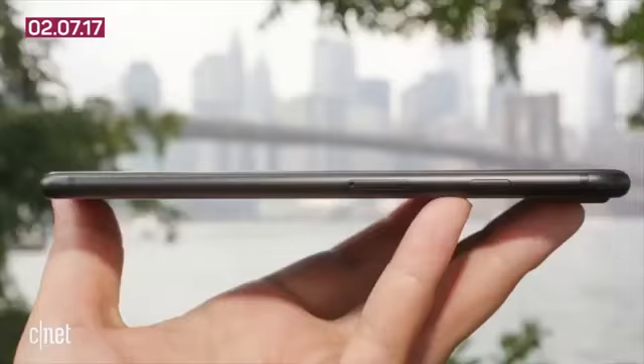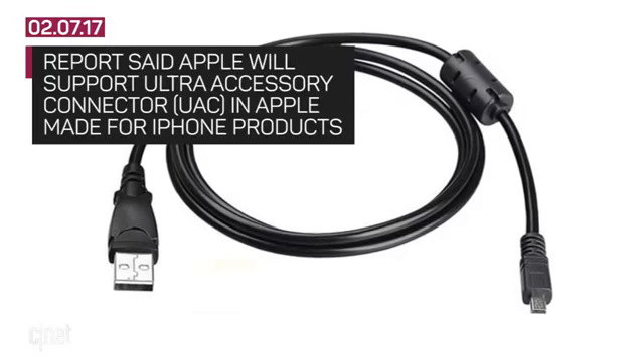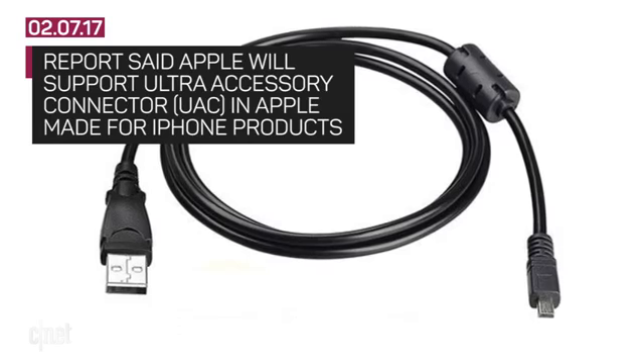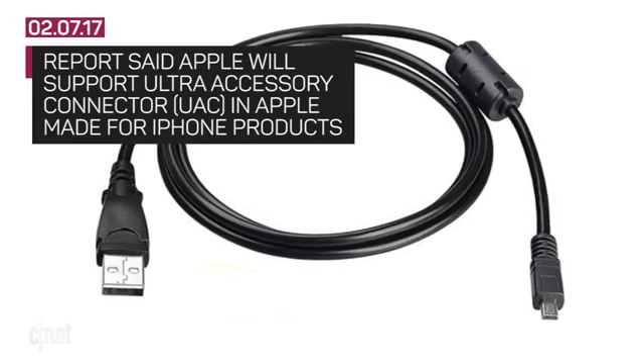However, everybody stay calm. Here's what's really happening. 9to5Mac reported Apple will support something called the Ultra Accessory Connector for devices in Apple's Made for iPhone certification program.